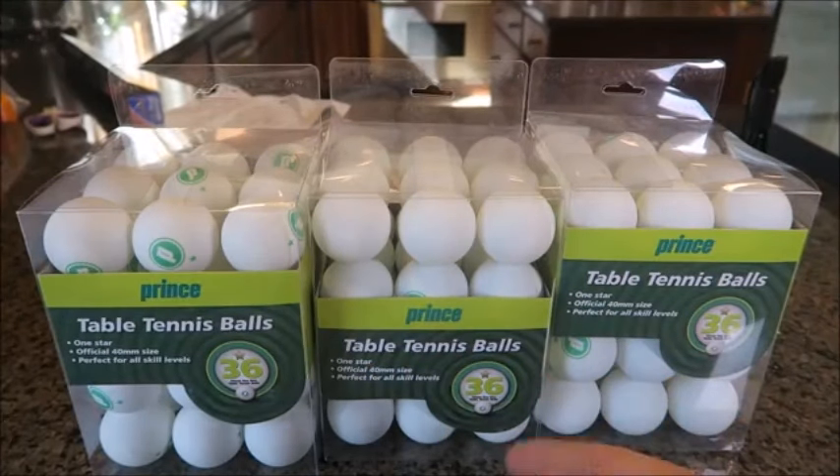I need 100 table tennis balls, and you can see each box has 36 balls, so that's over 100. Let's see what we're gonna do.